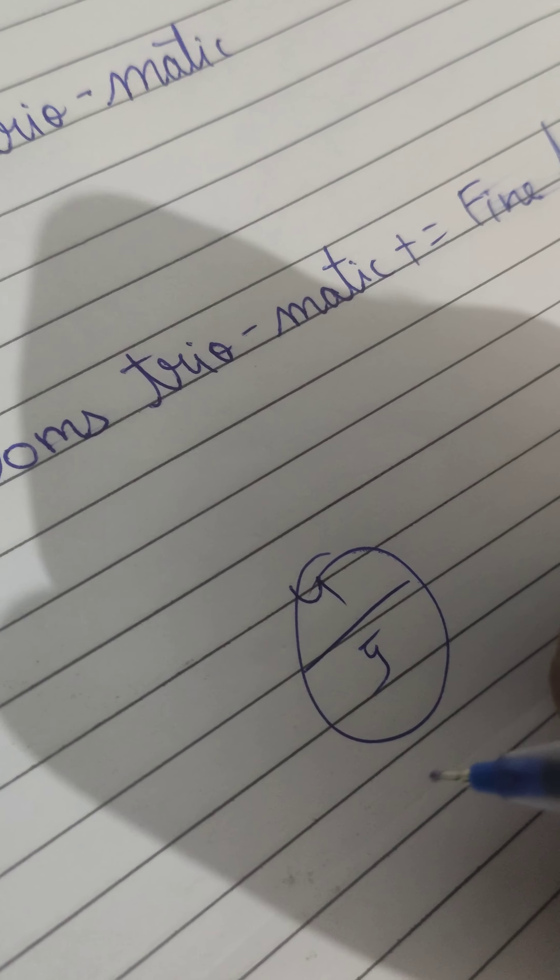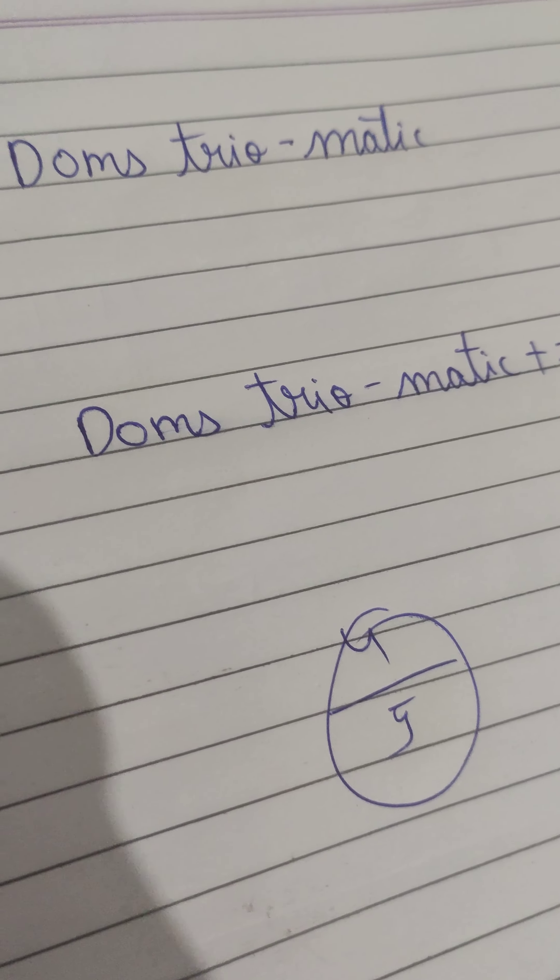You can definitely go with it. It's a nice pen. Thanks, bye.